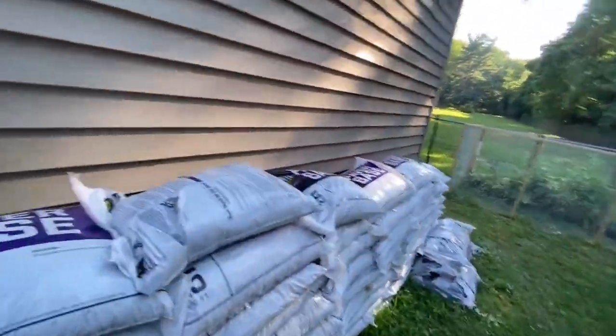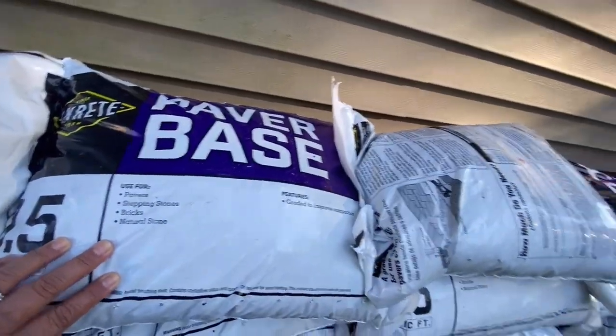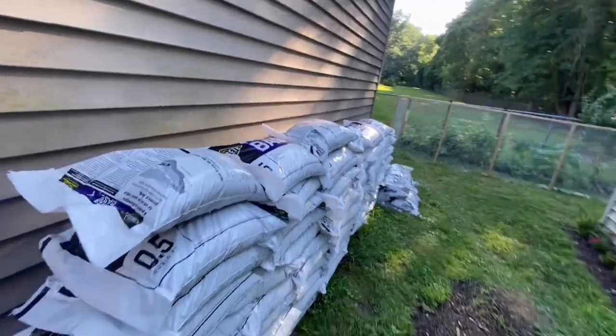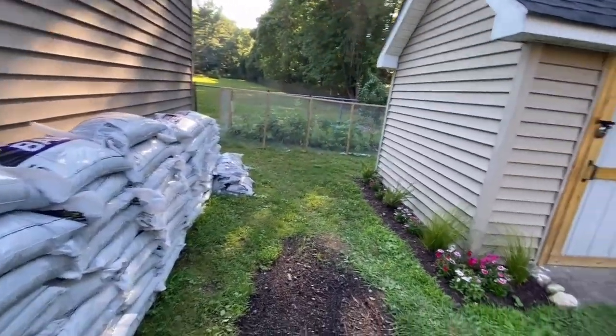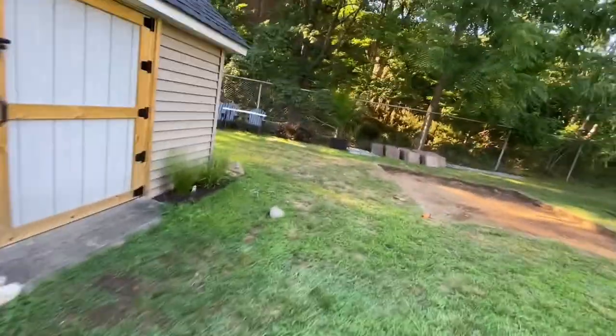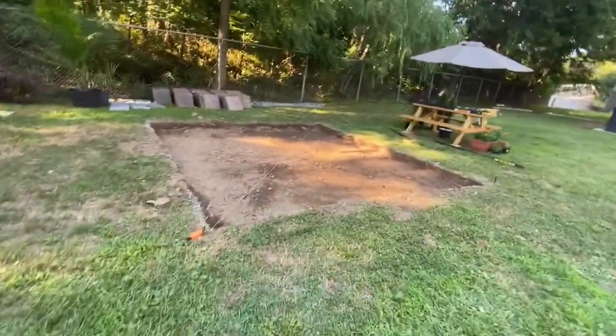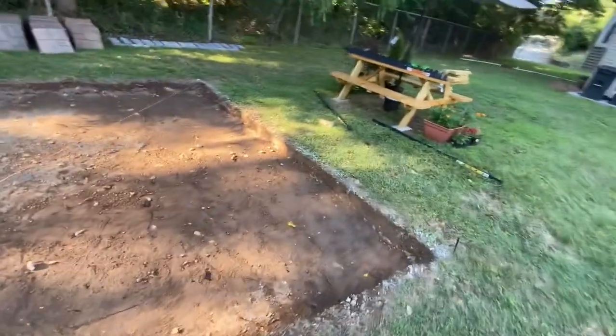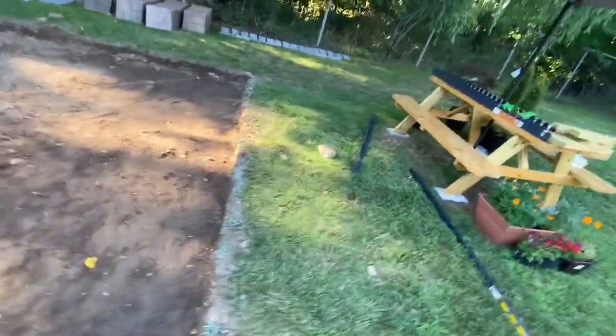This is the paver base. He's going to be using sand first and then the paver base — he's going to pack those down and then start laying the stones.